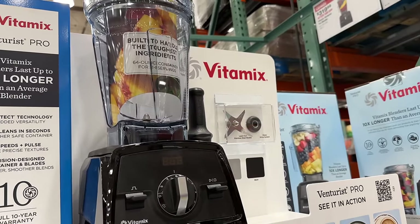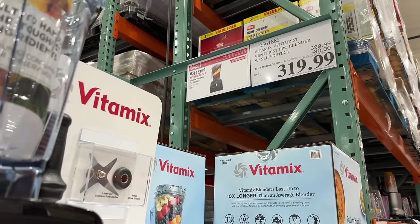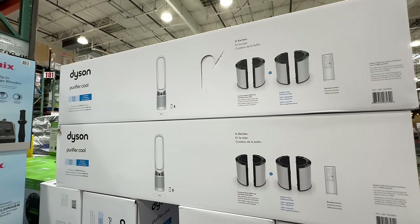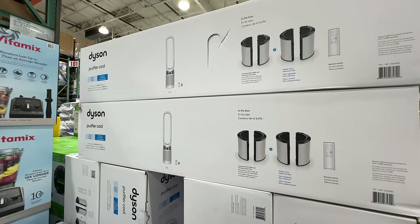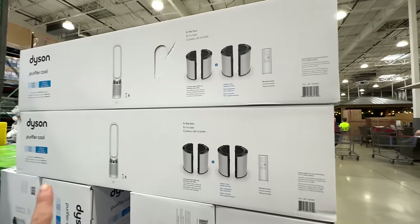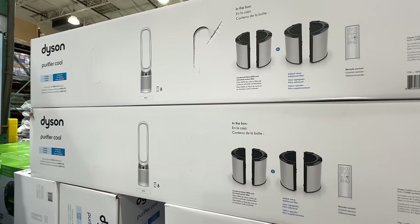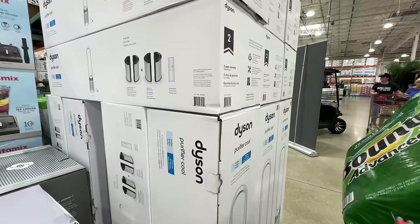My favorite blender, Vitamix, is on sale — $80 off, right now $320, deal ends May 5th. It blends super smoothly, almost like a commercial blender. Also, the Dyson purifier cool — the exact one we have at home — is $180 off at $400. It purifies the air and is a great fan. It turns on automatically when you're cooking. I love my Dyson air purifier. I have a review video linked below.